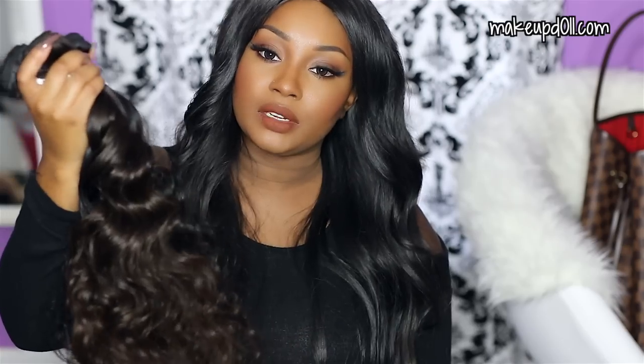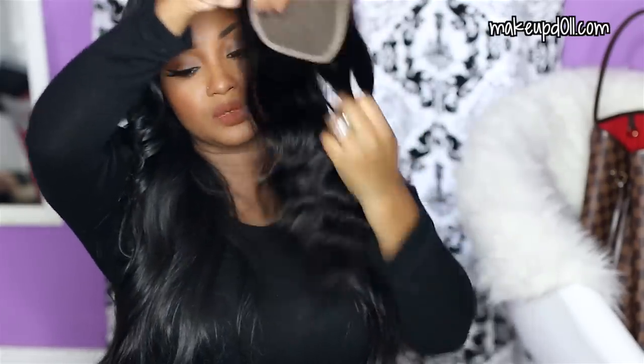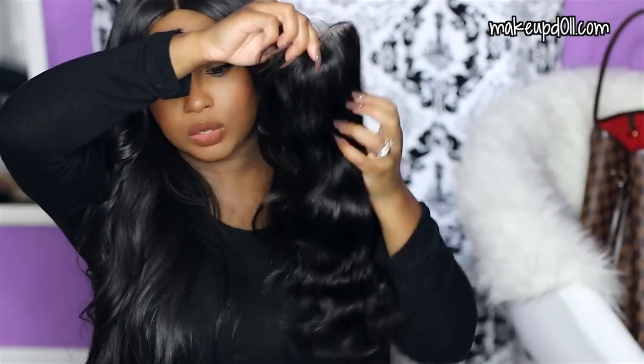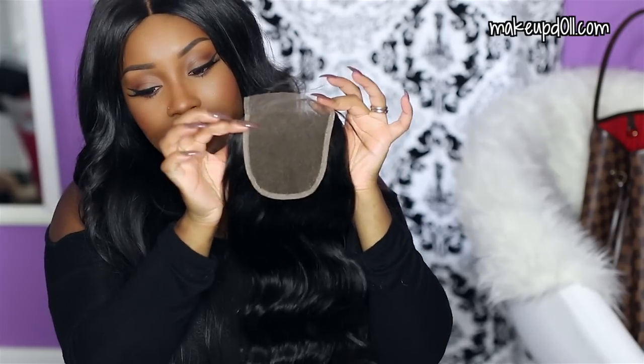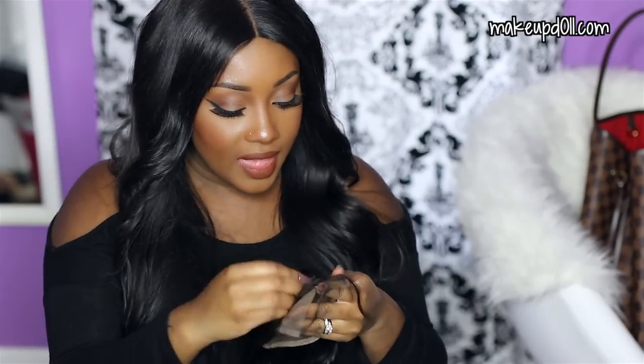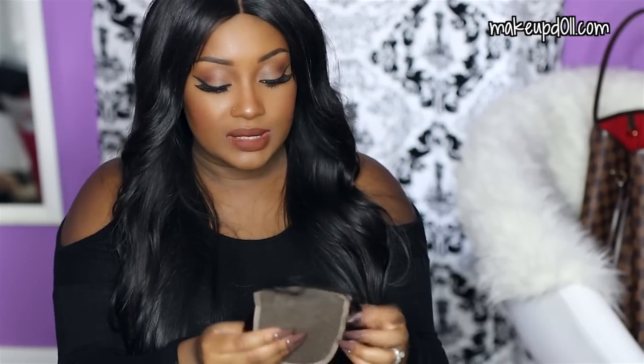What do you think about the initial curl pattern? I'm liking it. I'm already in love with the Brazilian Mink Straight, so I'm super excited to install this hair as well. Here is the closure — I believe it's 14 inches, though it doesn't say the length on the packaging. The hair on the closure feels really nice; my fingers are running straight through it. It's really smooth, and the curl pattern looks to be a bit more loose than the bundles, but we'll see how it blends.